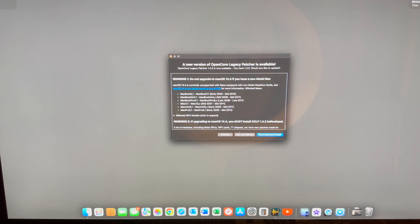Now, there's a new release — version 1.4.2 — and that's going to be useful in Sonoma 14.4. However, there are some warnings on this version about not using it with non-metal graphics cards. I've got two older Mac Pros that may or may not be affected, and I'll have to look into that later. But right now, I want to upgrade my 2014 Mac Mini.